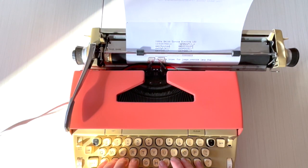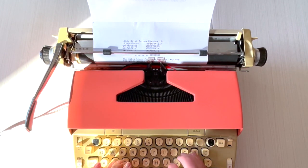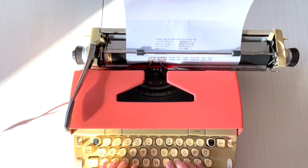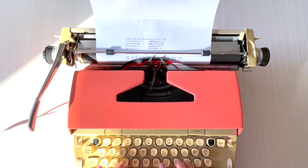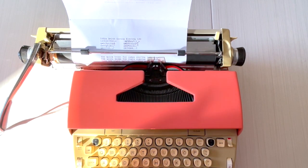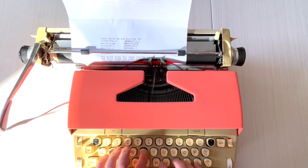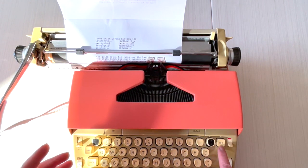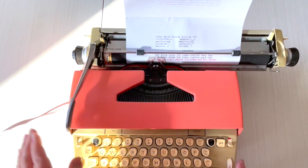This feels really nice. Let's try the red ribbon. When you hear the bell, you should hit the return handle — but if you keep going, the machine will stop on you. The margin release button releases that lock so you can finish the word, then hit the return handle.